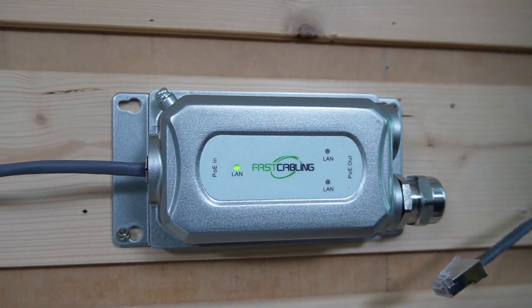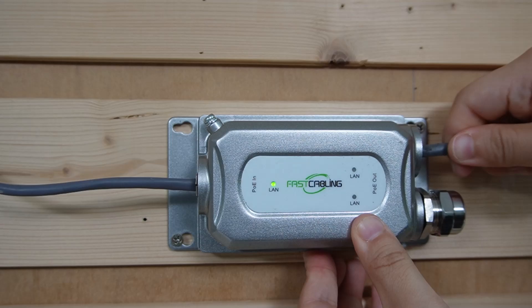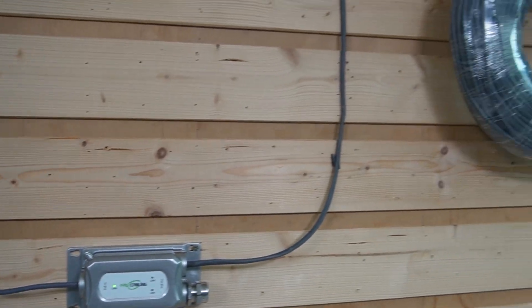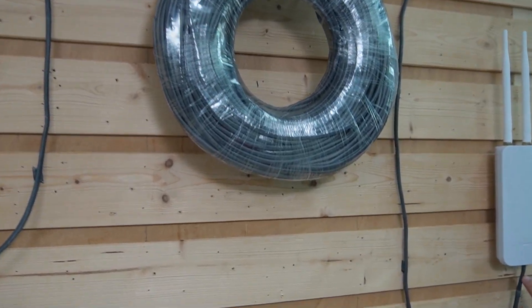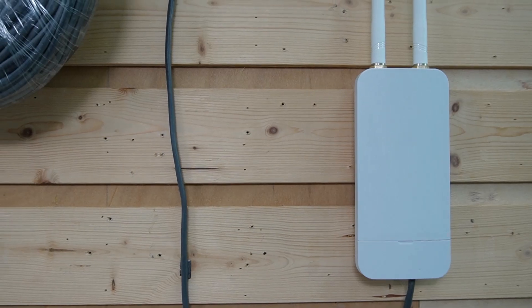It has an aluminum IK10 vandal-proof housing and a wide working temperature range from minus 40 degrees up to 75 degrees, so it's perfect for outdoor installation. Plug the 100-meter Ethernet cable into the PoE input port and you can connect up to 2 devices. I'm going to connect another 100-meter cable to one of the output ports, sending power and data to our access point. It's already connected, so the whole installation is done.